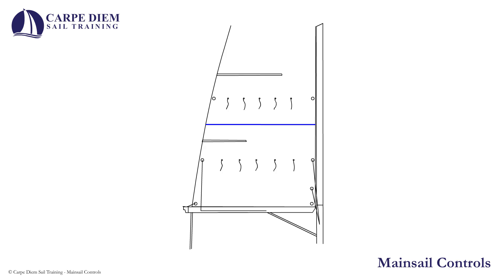Let's review some of the parts of the mainsail as they relate to raising the sail. The leech is the aft edge of the sail, the luff is the forward edge. Draft stripes help determine the shape of the sail and I will expand on them later in the video.